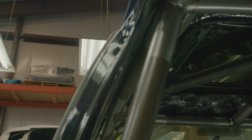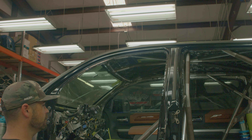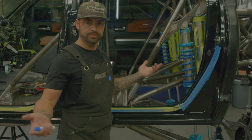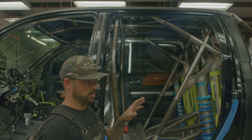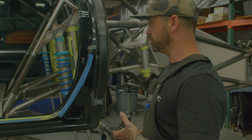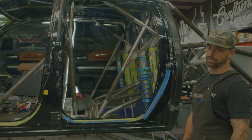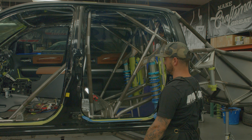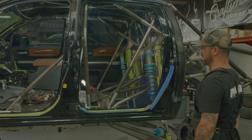Everything has been Dynamatted — it's dual layer, so there are two levels of Dynamat throughout the chassis. This will be a true four-seater, running four Sparco seats with plenty of legroom in the rear. The back section of this cab is bigger than a Ford or GM by far — it's got huge legroom, so we can easily fit true four seats in there, not smaller seats crammed in close quarters.